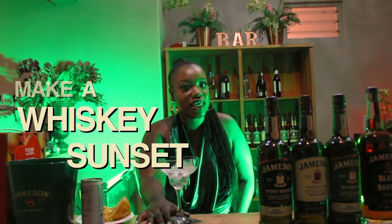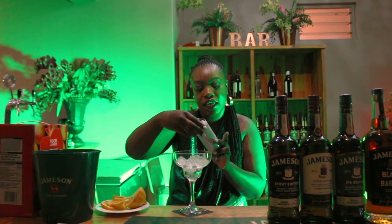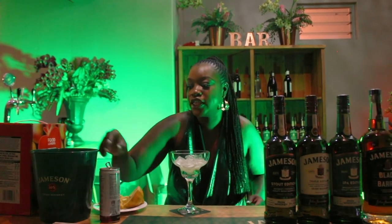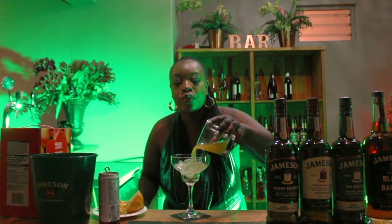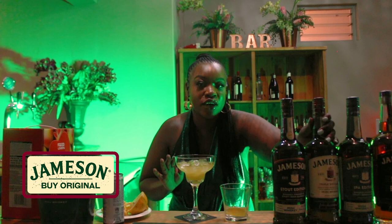Hey loves! Today I'm going to be showing you guys how to make a whiskey sunset using the Jameson Classic. We're going to be using the ginger ale. You are going to add your mango juice — you pour it in. The main ingredient is your Jameson Whiskey.